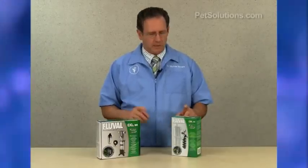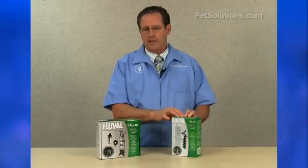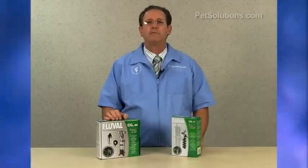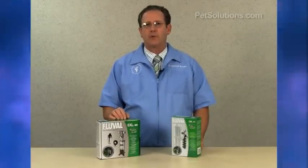It comes in two sizes: the carbon dioxide 20 kit, which is for aquariums up to 15 gallons, and the carbon dioxide 88 kit, which is for aquariums 15 to 40 gallons. The replacement cartridges are inexpensive and easy to replace.